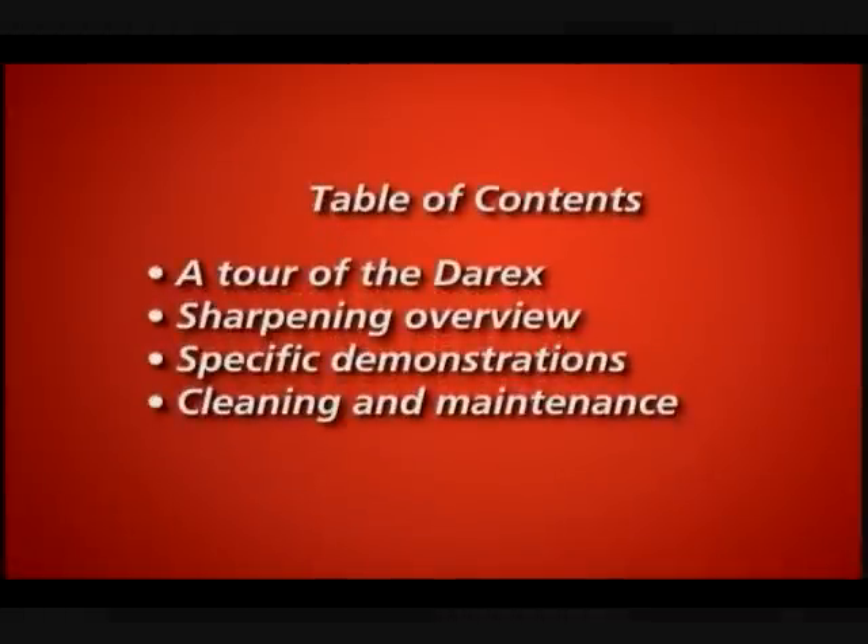Stay tuned. The following tape includes a tour of the parts that make your Derex work, sharpening demonstrations, specific demonstrations for precision sharpening, and cleaning and maintenance instructions for peak performance.